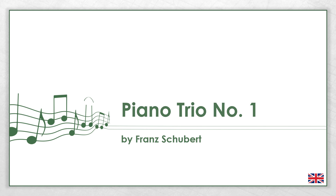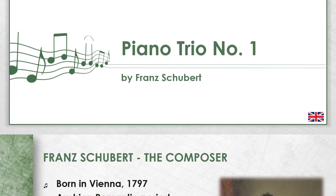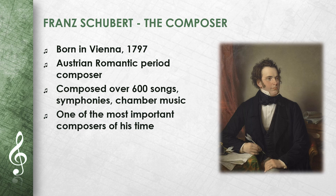This video is about Franz Schubert's Piano Trio No. 1. I will explain the most important things about the work and the composer. Franz Schubert was born in Vienna in 1797. He was an Austrian composer of the Romantic period.